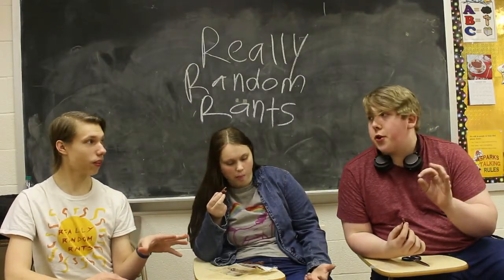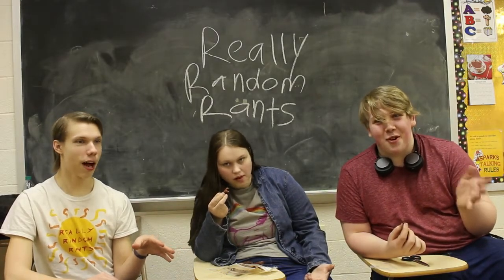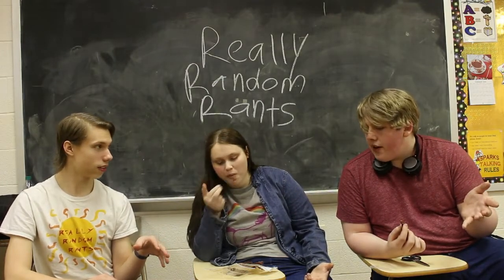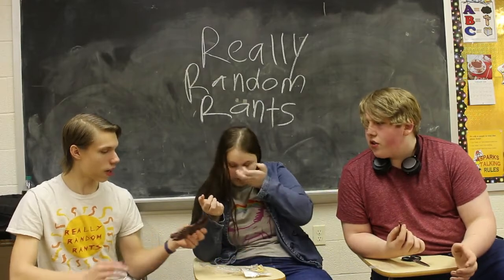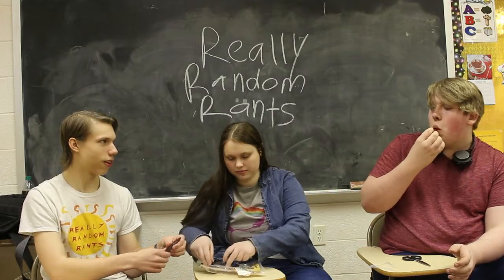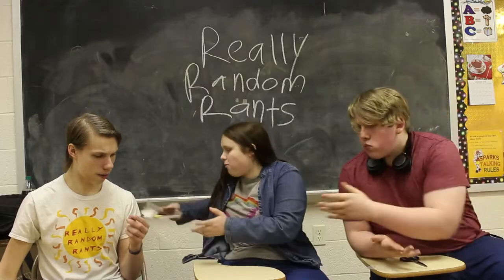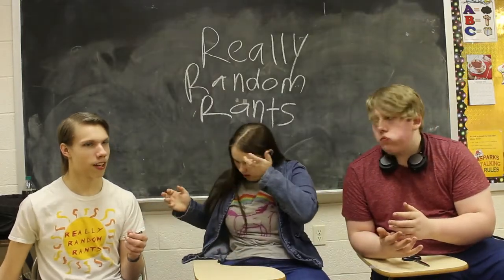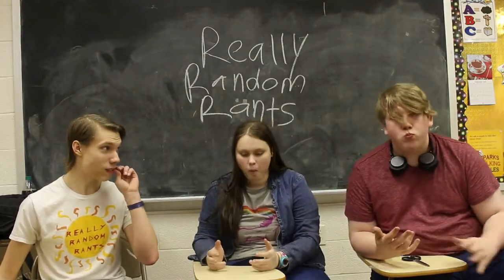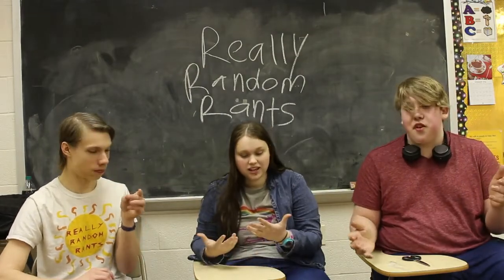Appearance of the jerky — I'm giving it an eight. Because you can tell it's jerky, and it only got stuck together because it was in different temperatures that went back and forth, so that would be why. But for how it actually is, it's good jerky. For taste, I'm giving it a ten out of ten. Not only did they give it to us as a gift, but it's just good.